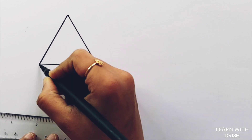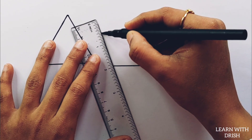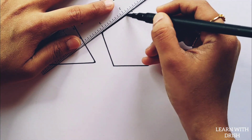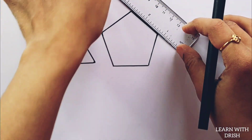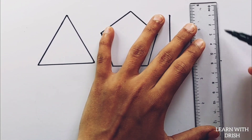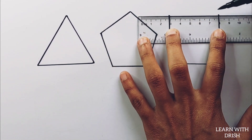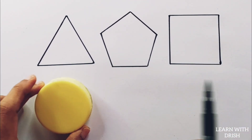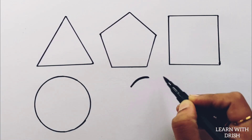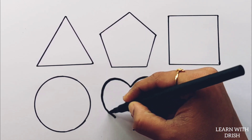Triangle. Pentagon. Square. Circle. Heart.